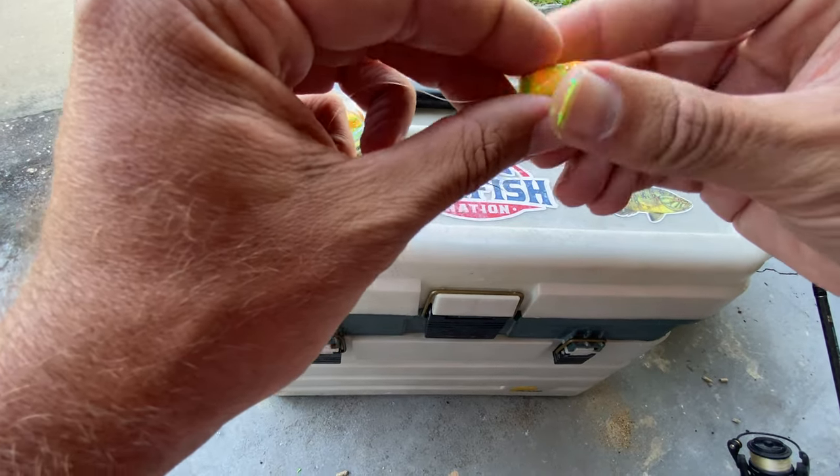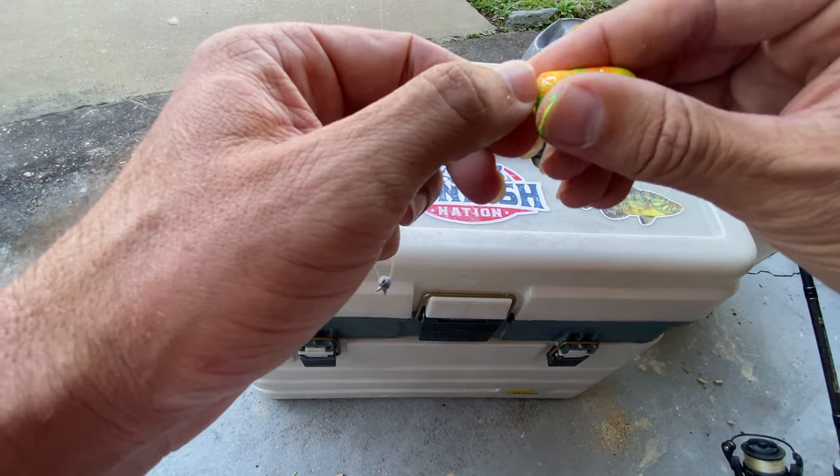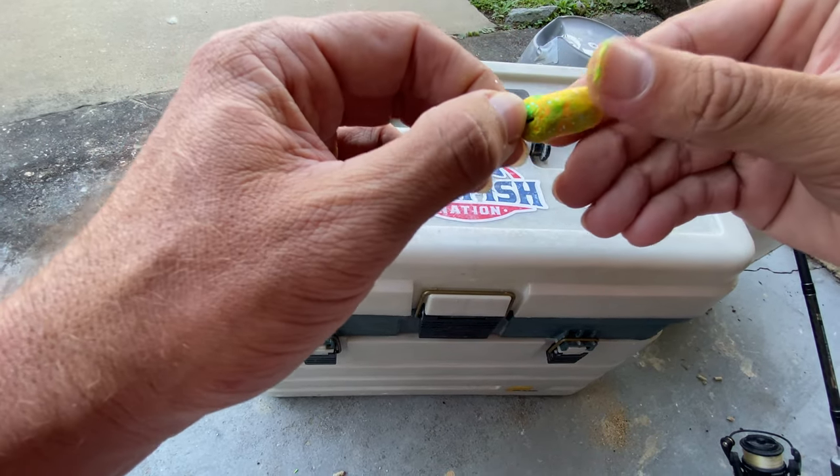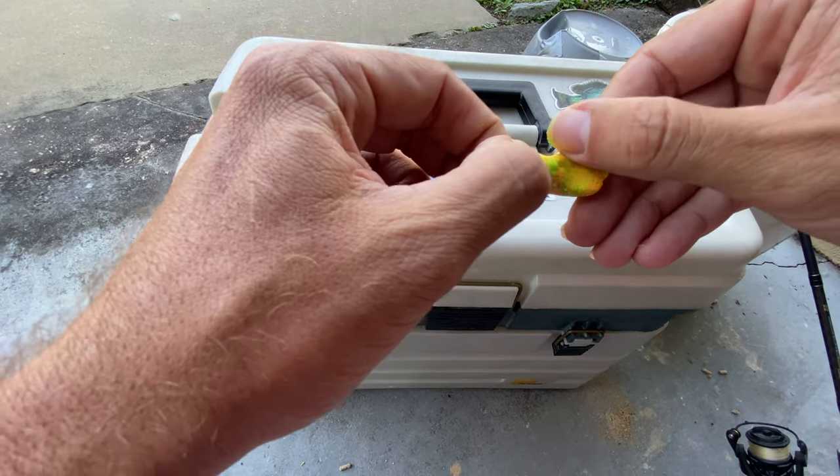Now what I'm going to do is just kind of roll this out and elongate it. You can experiment with this, but I like to elongate it a little bit, and then you're going to flatten the end and just pinch that up to make a little paddle tail.